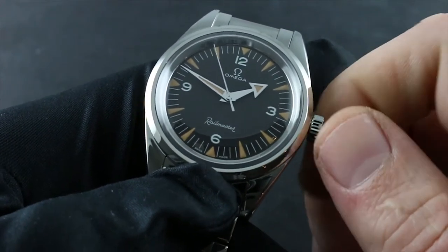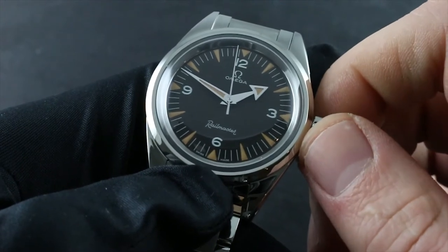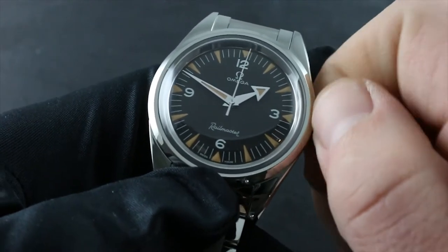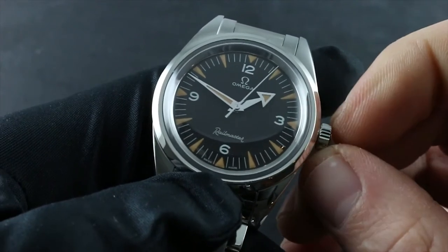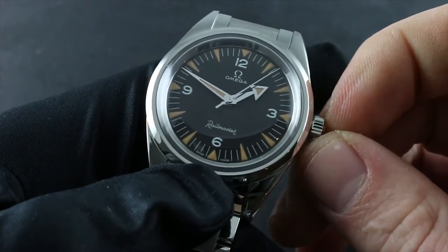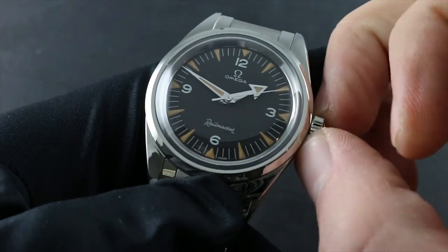Due to the bridle-style mainspring, which is designed to slip to relieve excess tension, you cannot accidentally overwind this watch. Simply continue turning until you hear a subtle click or tick from within the watch — that is your audible sign that the movement is fully wound and the bridle is slipping.